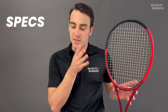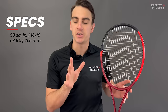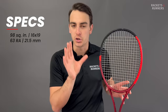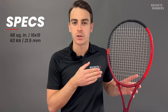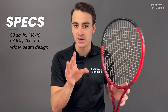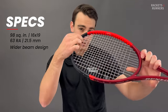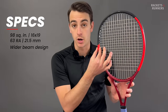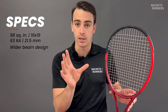Let's talk about some specs and the new tech on the CX200. Most of the specs have technically stayed the same: it still has a 98-square-inch head size, a 16 by 19 string pattern — which is a little different, we'll talk more about that — and it still flexes at 63 RA strung. The 21.5 millimeter constant box beam has also technically stayed the same. It hasn't gotten any thicker, but it has gotten wider. That part of the beam has gotten wider, and as you would expect, a design change like that has had a major impact on playability.